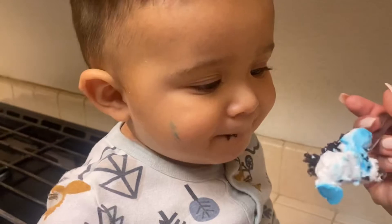We gotta let him try his little cake though. You want to try it? Only turn one one time! Alright, you gotta try a little bit of your cake.